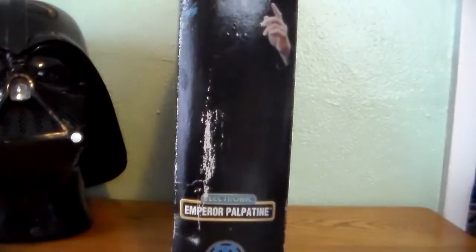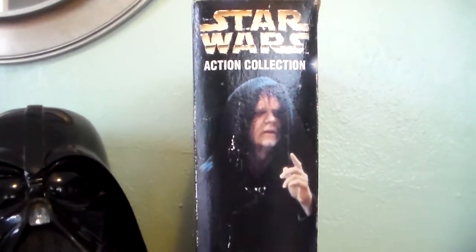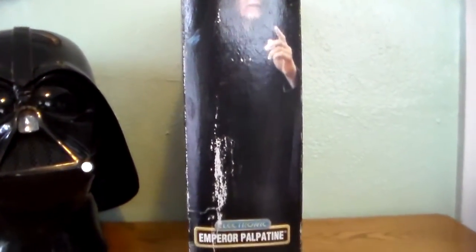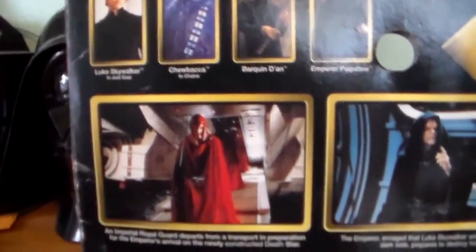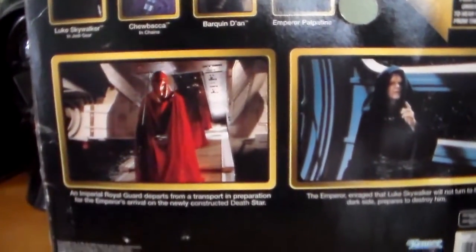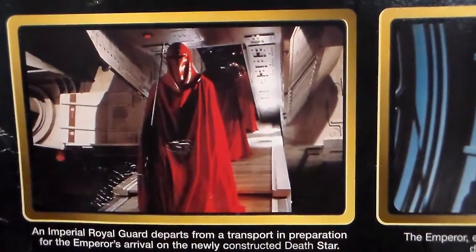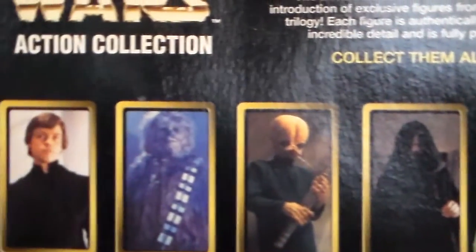Turning to the side, there's a shot of Emperor Palpatine. I've had this for over 10 years in my collection so my box is a little beat up, but still very cool. Looking at the back, there are some awesome pics. There's another shot of the Emperor and a few other figures that came out in this line as well.